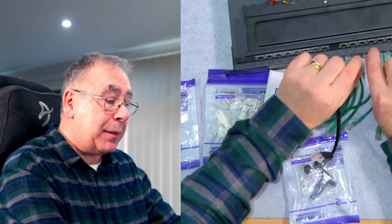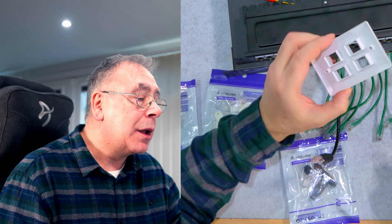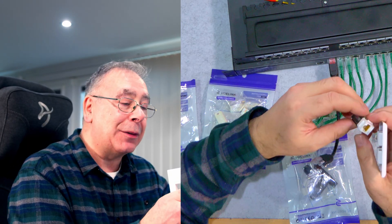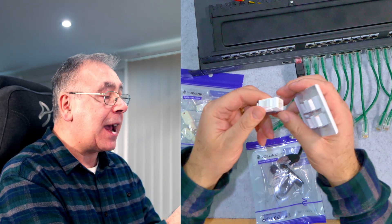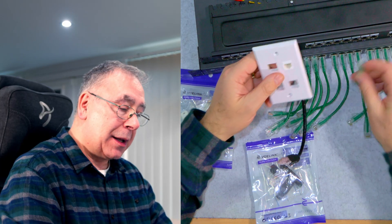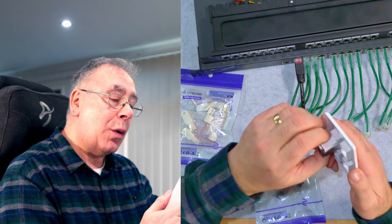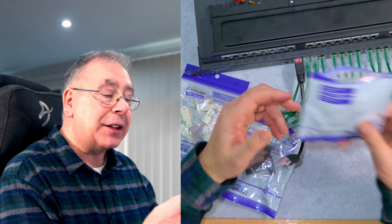These connectors are what would normally go into a patch panel that doesn't have pre-made slots — it would just be blanks and you'd make your own, which I've already done a video on. Or if you've got a face plate, say you're running your own cabling through your house and you want network everywhere, you do something like this. You make your cable, the cable comes out one end, plugs into the face plate, and then your device plugs in from there.